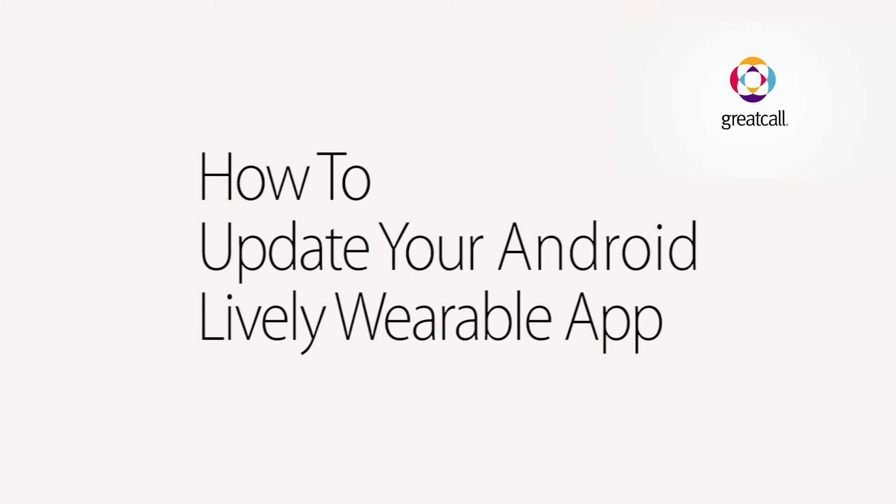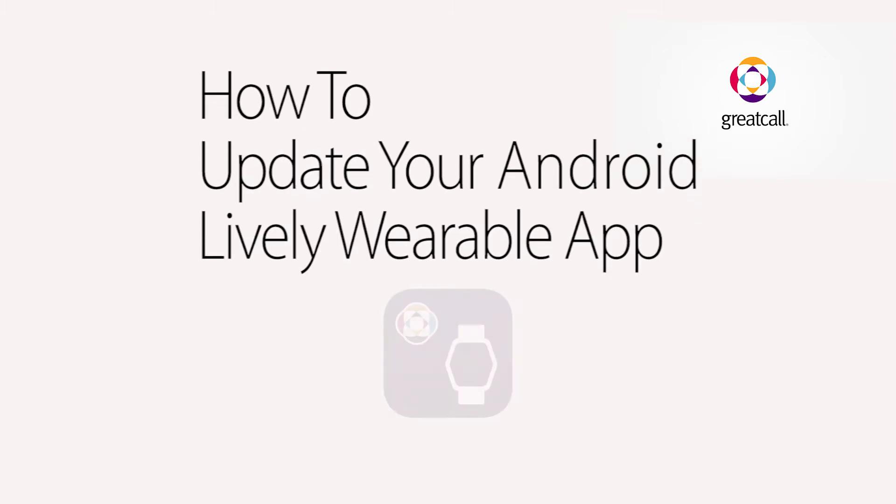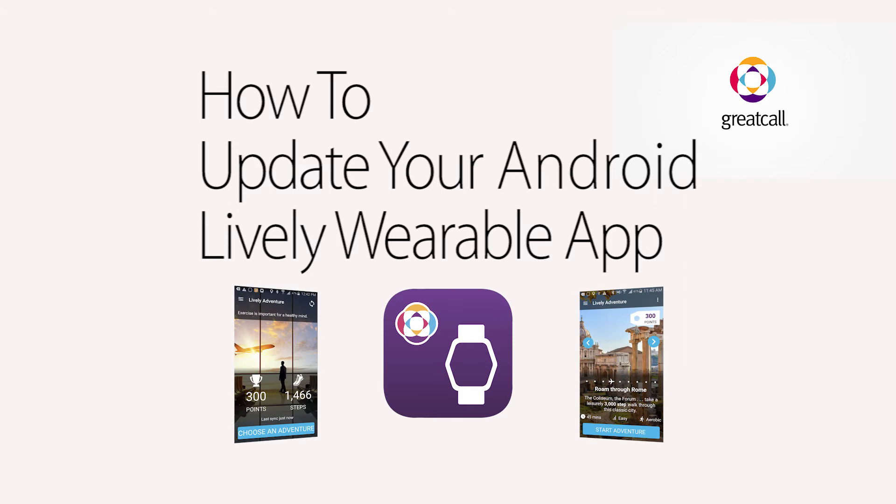We hope you've been enjoying the Lively wearable app. We're always working to make the app better for you, so we occasionally release app updates to improve your experience. One of the best ways to keep enjoying the most current features of your Lively wearable app on your Android smartphone is to keep it updated.